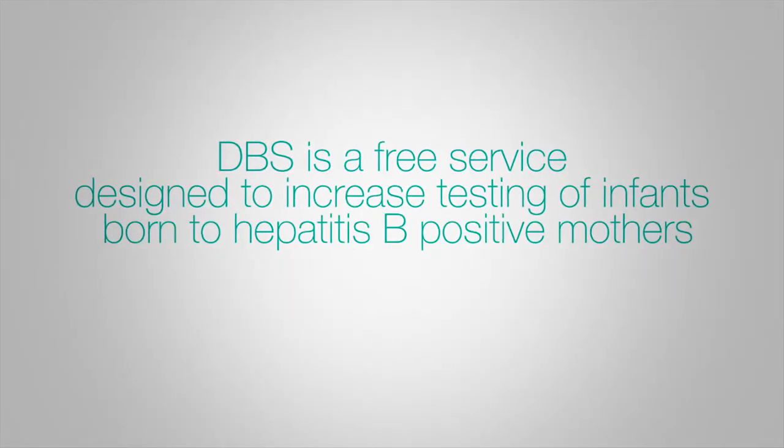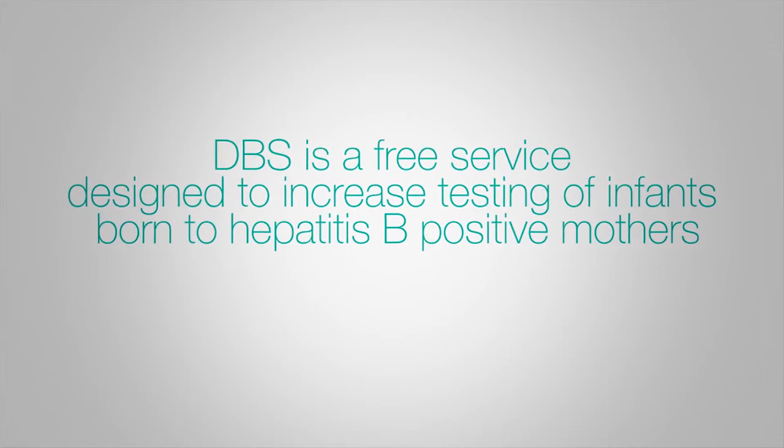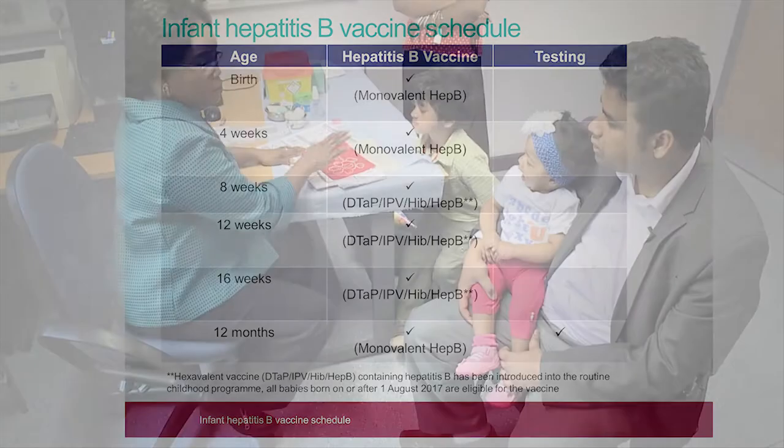The Dry Blood Spot Test is a free service designed to increase testing of infants born to hepatitis B positive mothers. Testing infants for hepatitis B surface antigen at the age of 12 months will identify any infants for whom hepatitis B vaccination has not been successful and have become chronically infected.